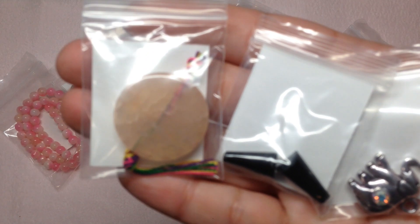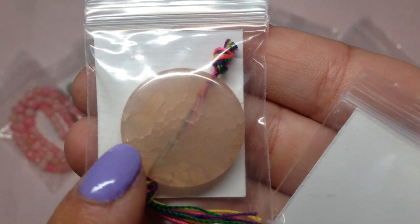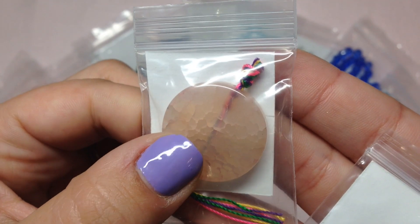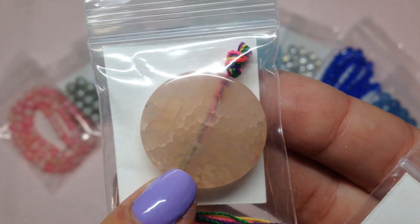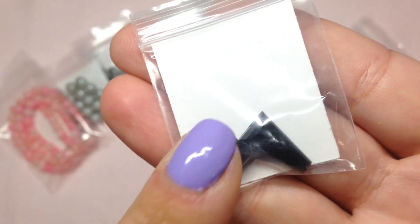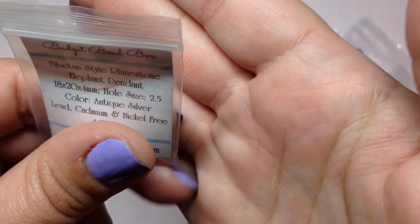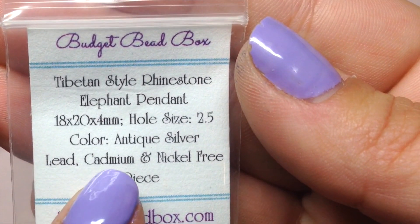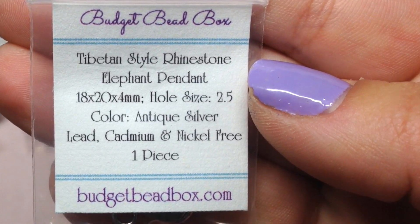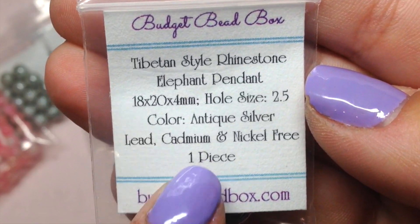We have some really interesting extras. There's a 26 by 6 natural crackle agate pendant in a really light peach color with interesting crackle details inside. We also have two 15 by 8 Artemis-style glass beads in black — perfect for a quick pair of earrings — and an adorable silver elephant charm with an AB rhinestone. She emailed me to note that when sourcing materials she looks for items labeled lead, cadmium, and nickel free.